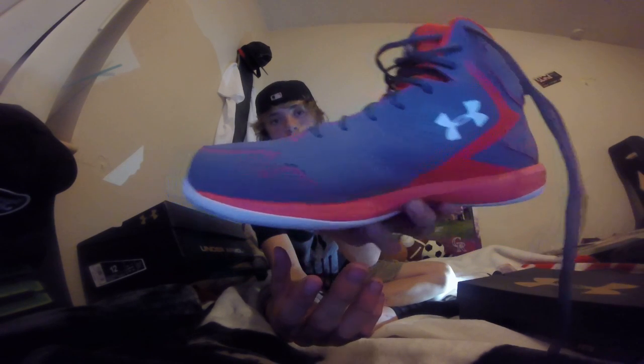The only problem I think is that if you bend your toe way too much, like if you're hyper-extending your toe or something like that, you get a really bad crease in it. Like I did. As long as you don't almost break your toe, it won't happen to you. The other one I didn't get a crease on, so I'll show you that one — it's a little better.